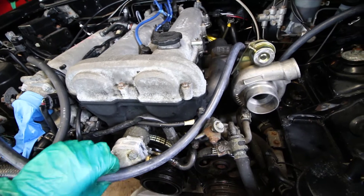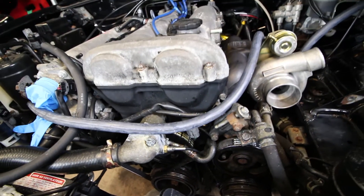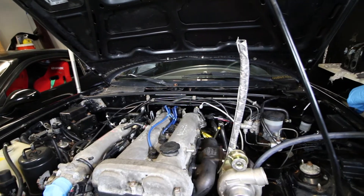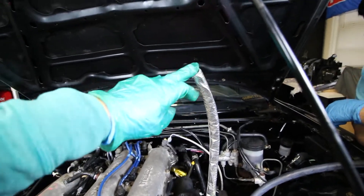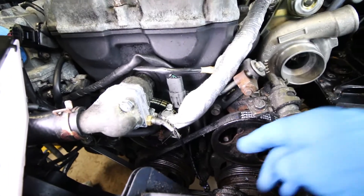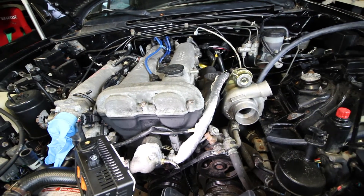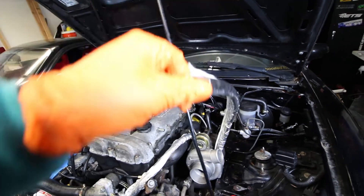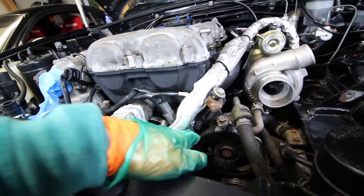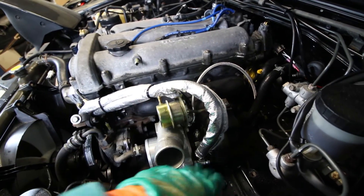Next we'll get our coolant lines ready. We're going to attach one to the exit of the thermostat housing and one down where the mixing housing is located — basically creating a loop. The drain line was 19 inches and this first coolant line is also 19 inches. We have one side of our coolant lines hooked up. Next we'll remove this line and connect the second side, which is covered in DEI 3/4 inch sheath. That line is 26 and a half inches. You'll want to tuck them as far back as possible so they don't hit any of the accessory belts.